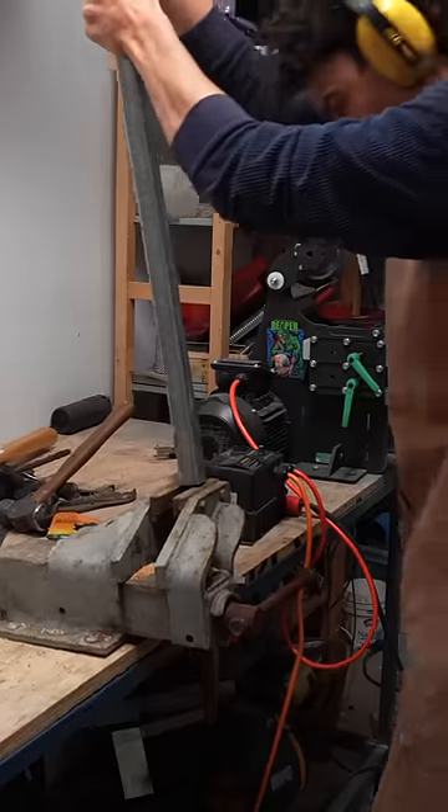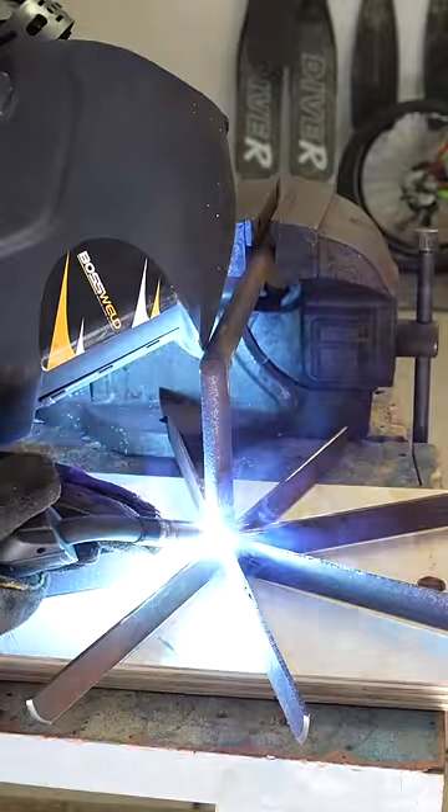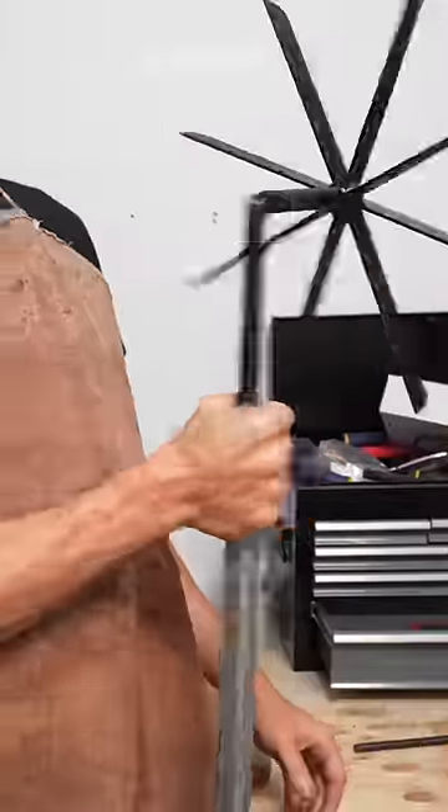Then I bent this piece of metal to make the handle, which was also a challenge, and then welded them together. And now it's time to cut some stuff.